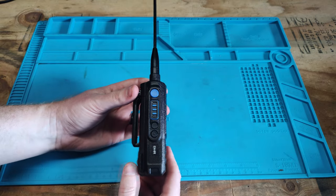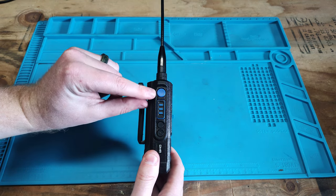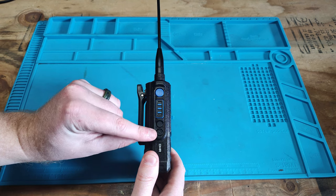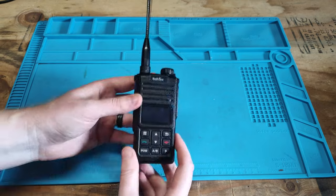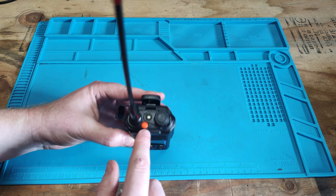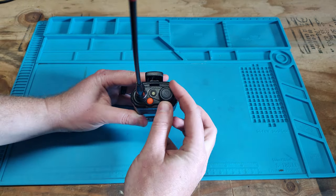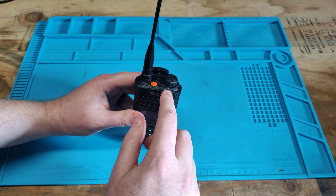So first thing we are going to do is just go over the general button layout on this radio. Our top button is our push to talk A. Our middle button is push to talk B. And then we have buttons 1 and 2 which are programmable by the user in the software. Then we come around to the top. We have our flashlight and our orange button which can be programmed for a variety of things in the software. We have our power and volume knob and an LED indicator for transmitting and receiving.